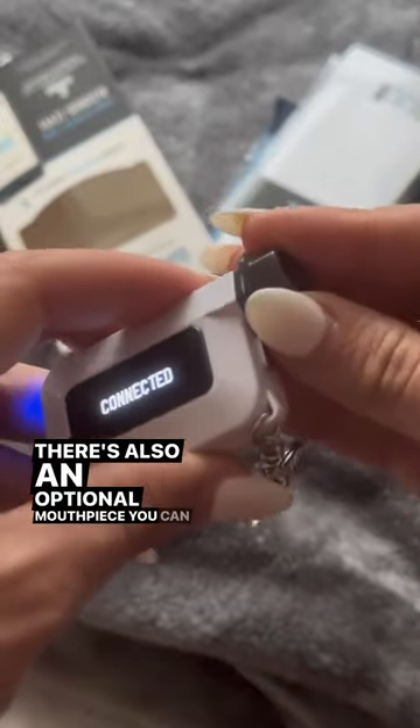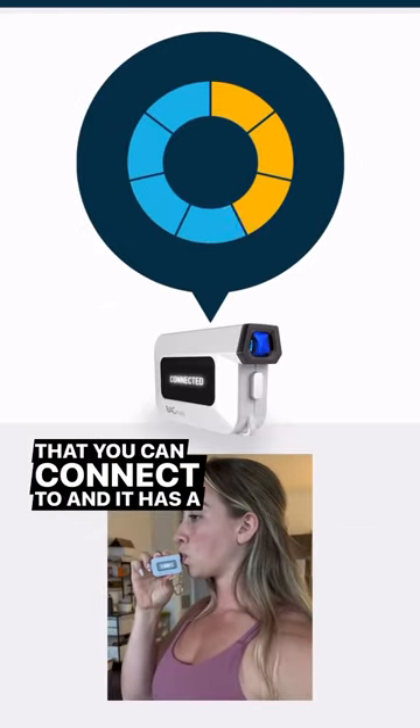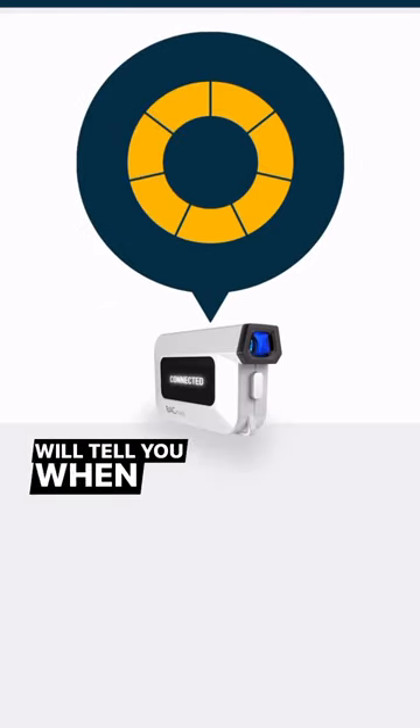There's also an optional mouthpiece you can attach if you want. You can use the device in standalone mode, but there's also an app that you can connect to, and it has a feature called Zero Line which will tell you when you'll be sober.